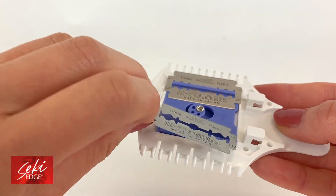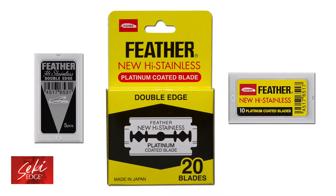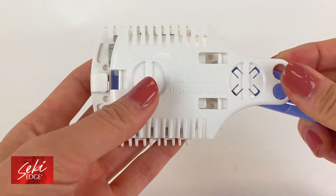You can change the blades to the other side. When both sides are dull, replace them with Feather double-edged blades, which are the best double-edged blades to use. They are very sharp, last longer than other double-edged blades, and will cut hair with ease.